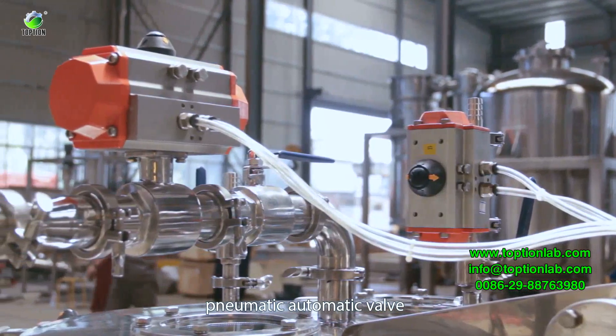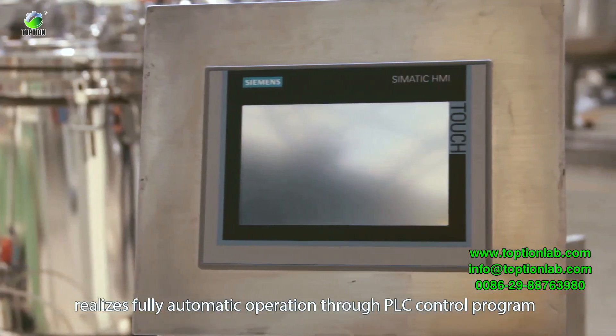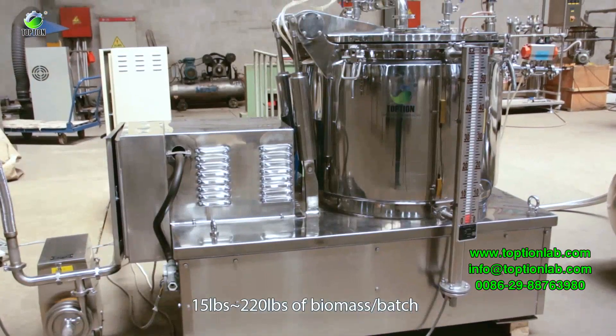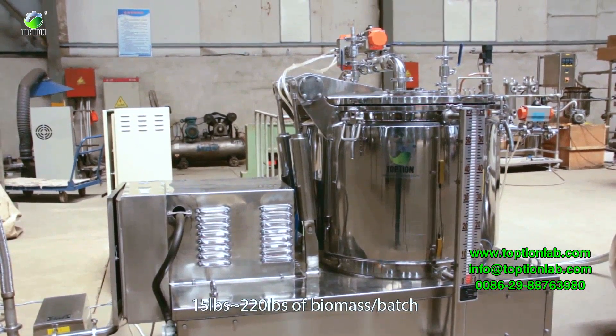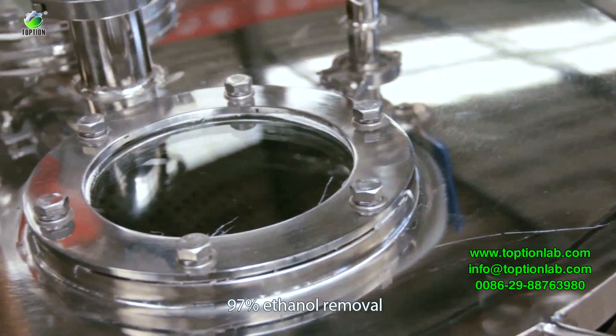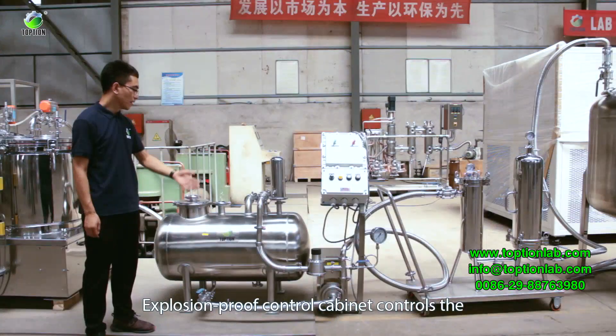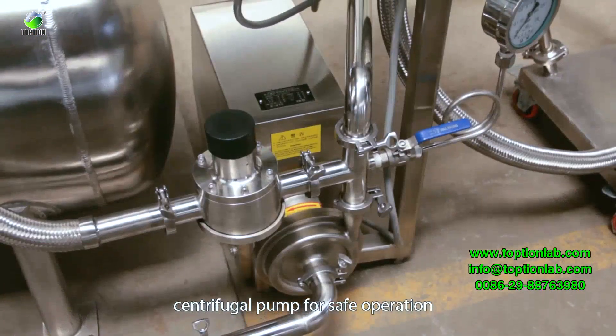Pneumatic automatic valves realize fully automatic operation through a PLC control program. The system handles 15 to 220 pounds of biomass per batch, achieving a 98% extraction rate from biomass and 97% ethanol removal. The explosion-proof control cabinet controls the centrifugal pump for safe operation.